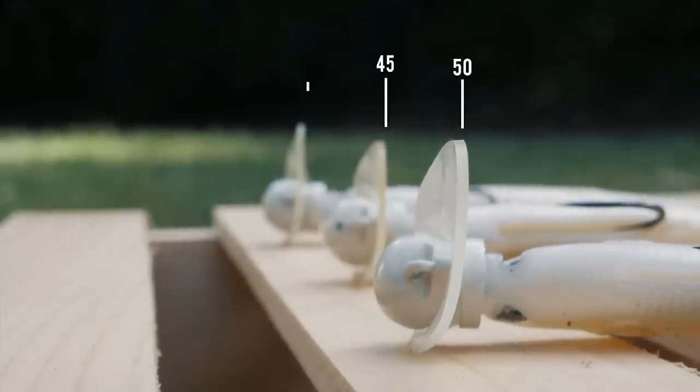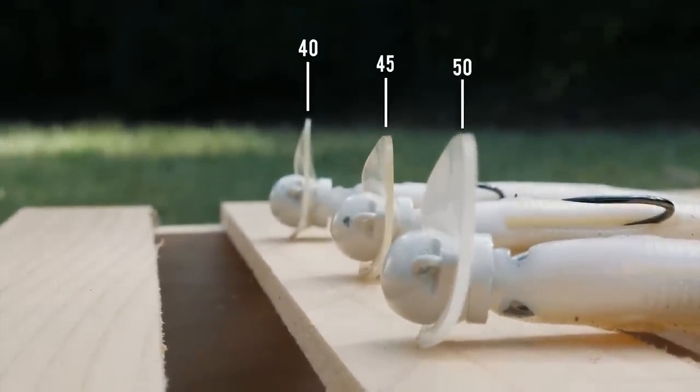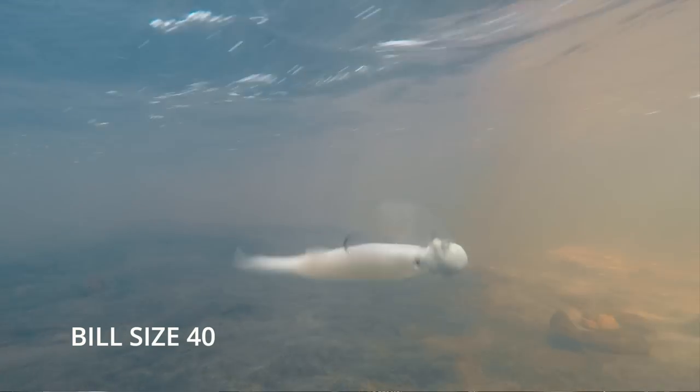These are actually different bills too — they're not the same. Right now we're putting two different thicknesses: you may have a 35-thousandths and a 40-thousandths thick bill, or 30-thousandths on some of the lighter ones. It's going to vary with the different size heads.